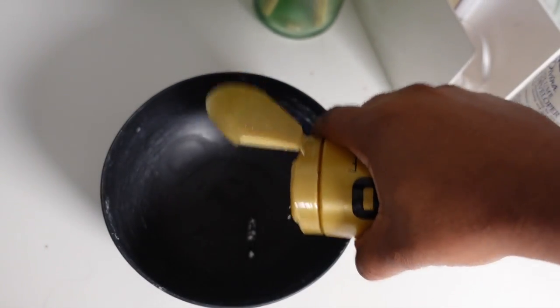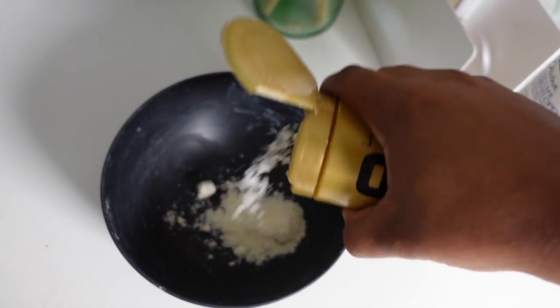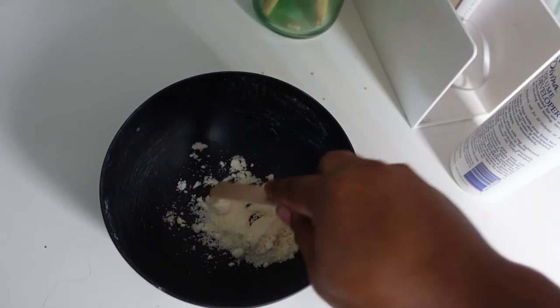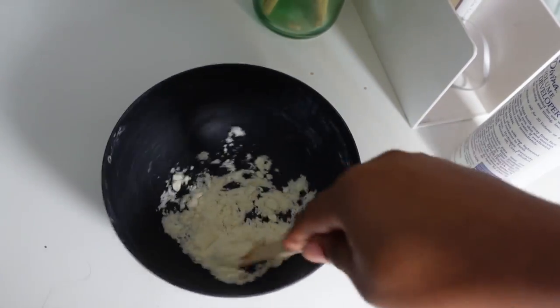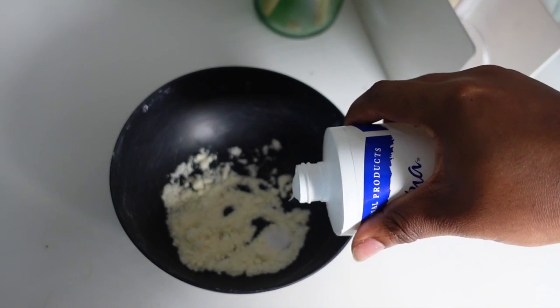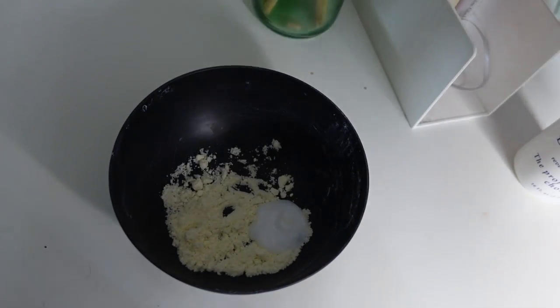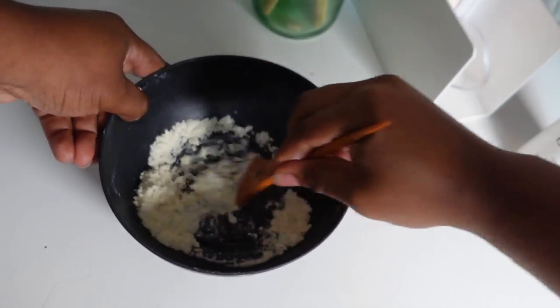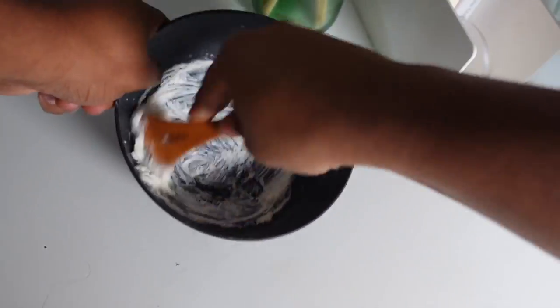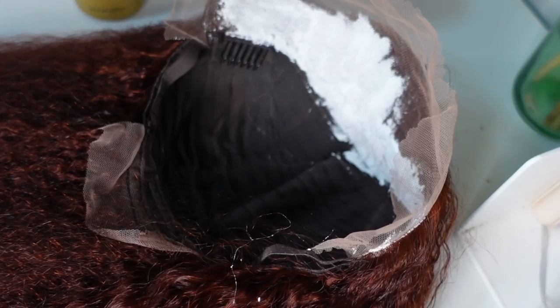Now let's do a quick run-through of our plucking and knot bleaching process. To bleach my knots, I went in with the Blonde Brilliant Express Lightening Powder mixed with a 20-volume developer. If you're a newbie wondering what any of that means, don't worry — I have lots of detailed bleaching and plucking tutorials linked below, including a recently super-detailed hour-long bleaching, plucking, and install video. But for today I'm just doing more of a general run-through. Once I got my bleach and developer mixed together, I applied this onto the lace. I didn't let it process too long given that the hair was already lifted to the red color, so I let it sit for about 20-ish minutes.